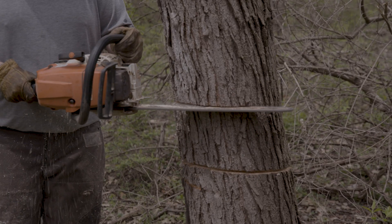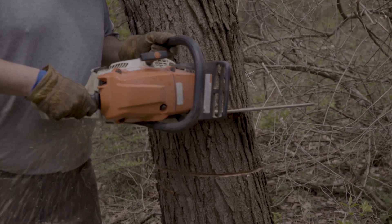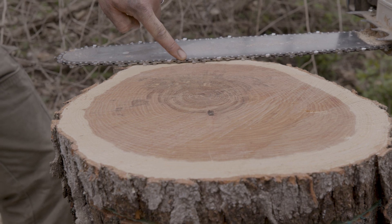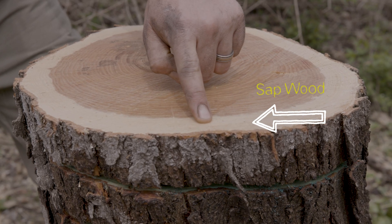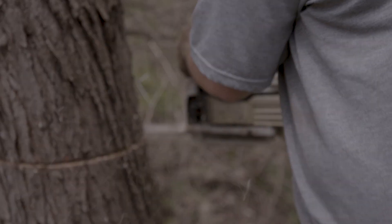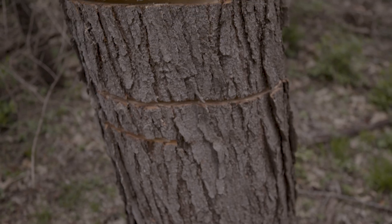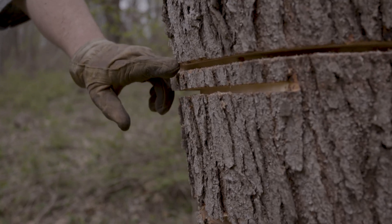He's gonna move about eight inches up for the second cut. Now, this is critical — look at the bar depth Troy is using. You only want to cut in to the inner bark and a portion of the sapwood. If you have a thicker bark tree, you really have to take that bark thickness into consideration. Any deeper than that can cause premature falling of the tree. Look at that overlap — beautiful. That's gonna ensure that the tissue does not jump or reconnect itself.